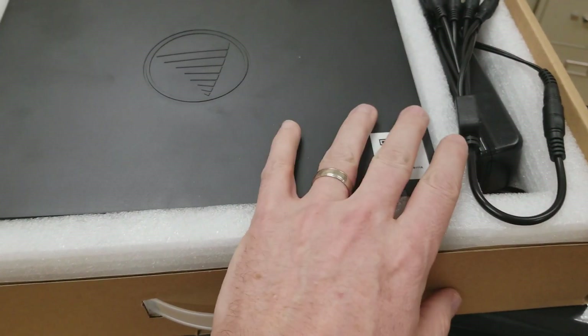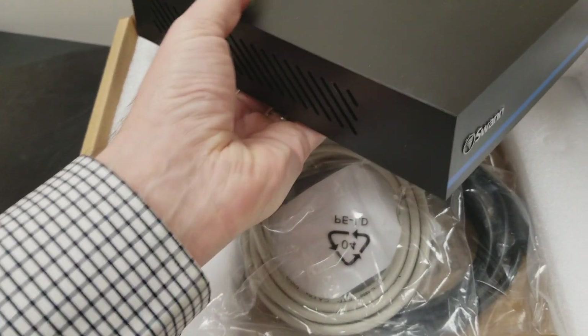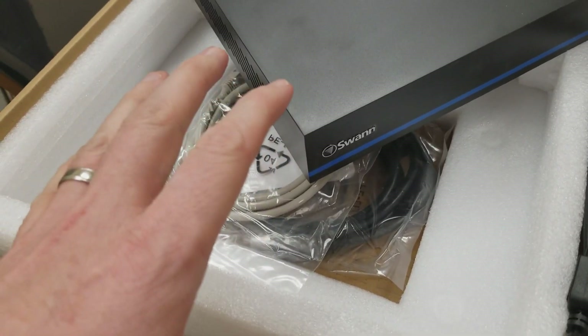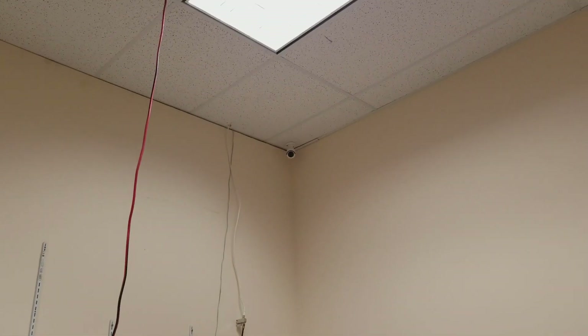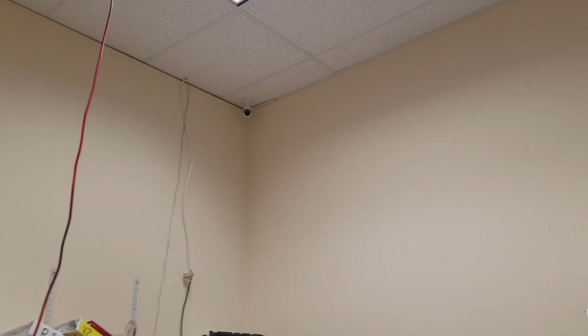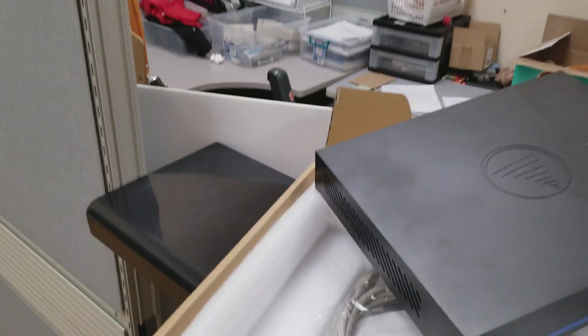I'm going to talk about how to set up this security system with the digital recorder. I mentioned in my last video — if you want to see the unboxing and learn more about this, you can do that as well. But basically I'm replacing an existing system in my store, as you can see, I have a camera over there in the corner. I have a number of cameras throughout the store, but I'm going to have to change out those cameras because they are not high-definition cameras. I need those in order to run my system at the level I need it to be, because this is 1080p and the other one is a lower level.